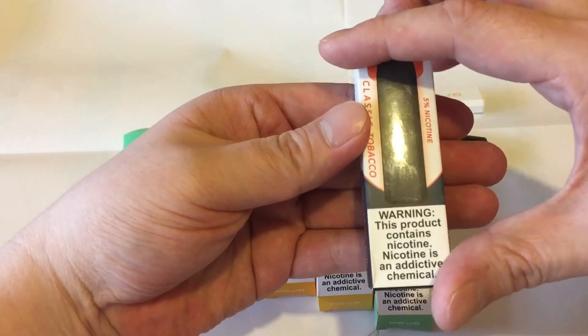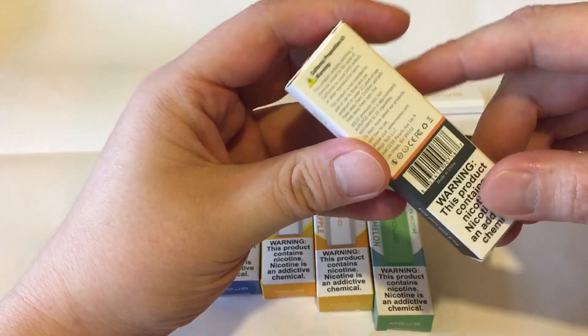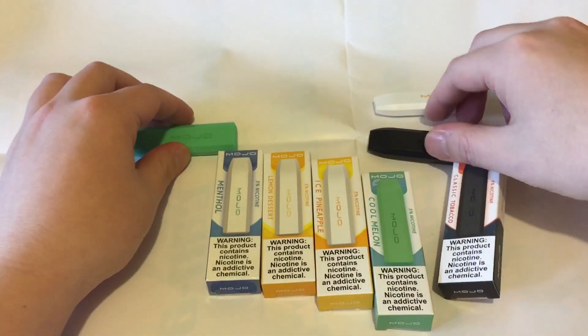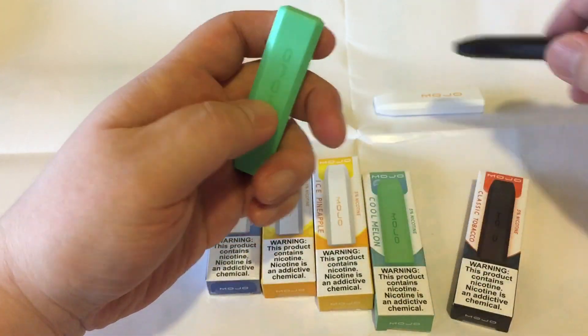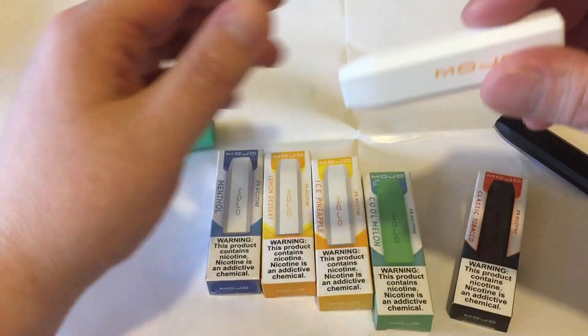Each box contains their warning, batch number, and expiration date. Each pod looks like a USB stick. This is the Classic Tobacco, Cool Melon, and Ice Pineapple.